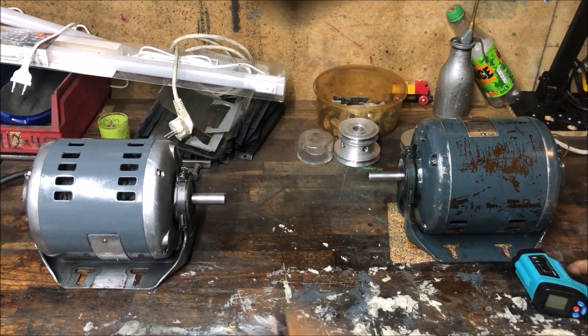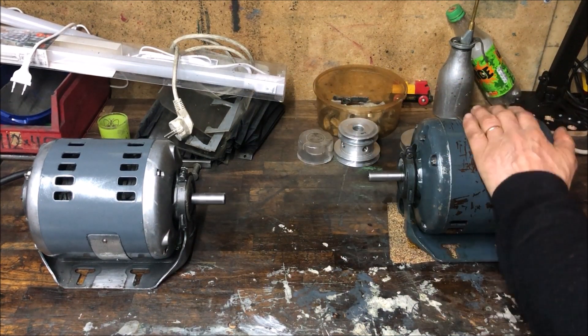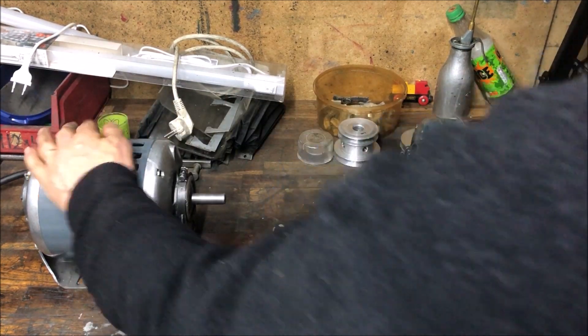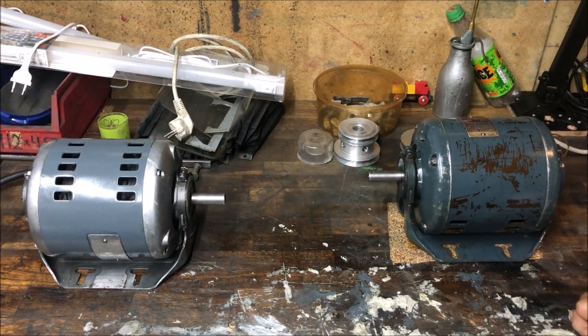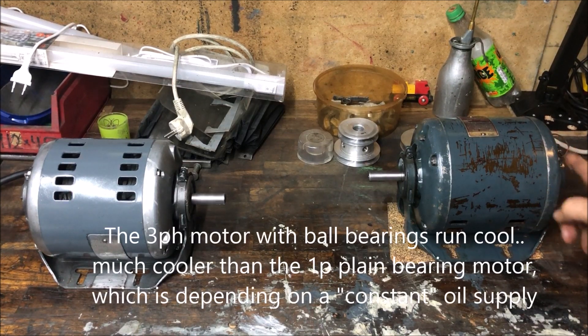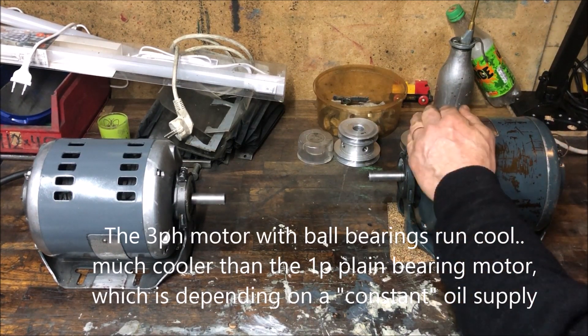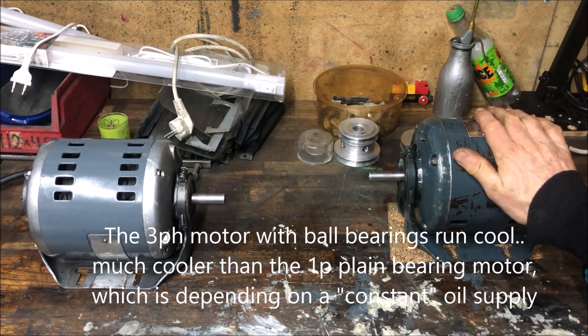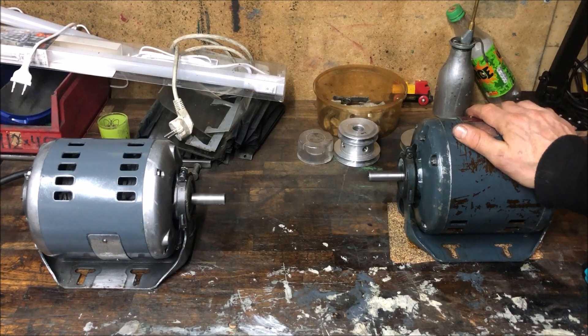I'm also running a temperature comparison between the single-phase and the three-phase. The plain bearing motor is warm — kind of 35 degrees centigrade at the warmest position on the recap. I charged it with oil before I started and have not replenished any oil. It runs without any resistance — it's kind of a test, but anyway.